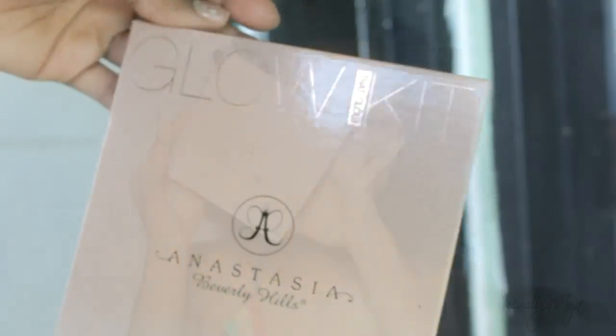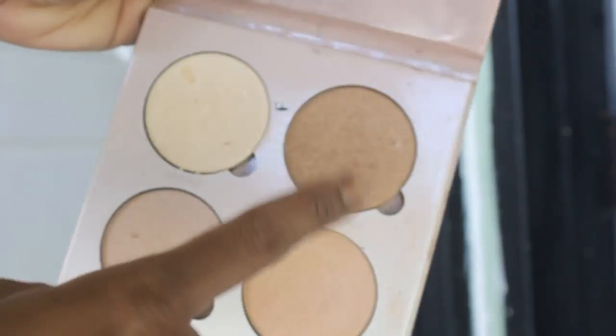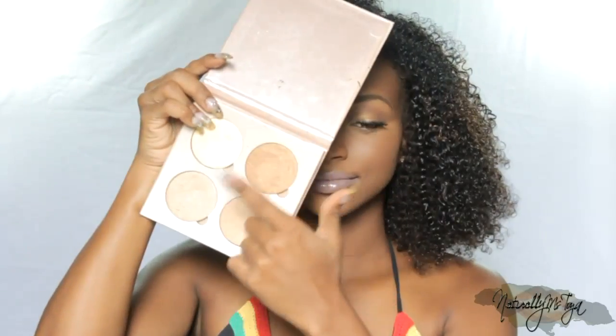Finally, a summer look is never complete without a glow. Going into my Anastasia Beverly Hills Glow Kit, I am going to be mixing all these highlight shades to apply the perfect glow for my summer makeup look. I mix them all and I'm using a blending brush to apply it — this is going to give you way more product payoff than you would get with a fan brush. I'm also applying some into my tear duct for a nice highlighted look.